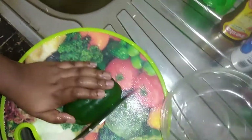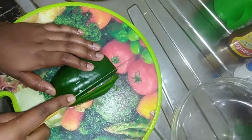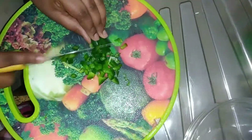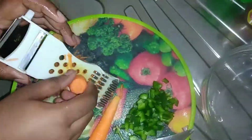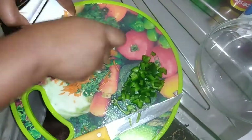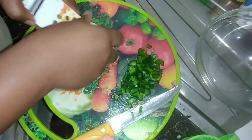Then I'll cut my hoho — the green capsicum. I usually also do the yellow one and the red one, though I didn't get them today, so I'll be using the green one. I'll also be grating my carrots — I love carrots.